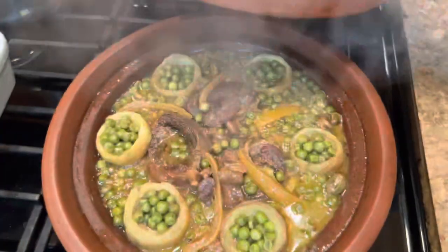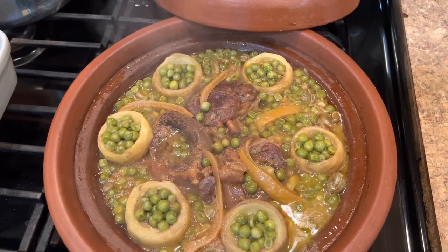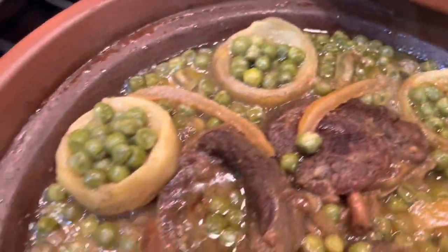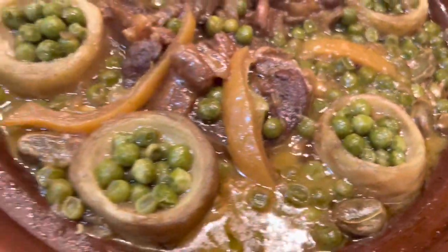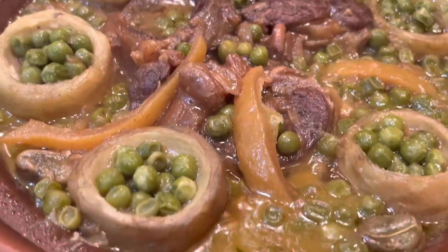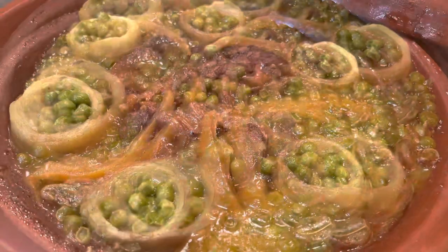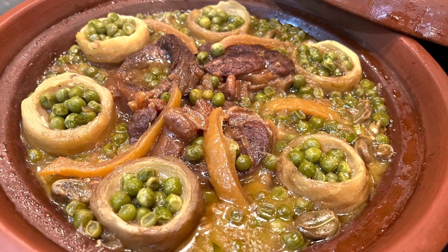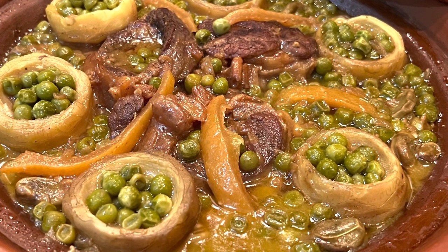Let's see how it looks — the color is so vibrant and nice. Now the tagine is ready, everything well done, tender, delicious, and nutritious. Believe me, this tagine is very delicious — try this recipe, it's very easy. You put everything together in the tagine and leave it to cook, no mixing, no other steps. That was the recipe for today: the traditional Moroccan tagine of beef or lamb with artichokes and fava beans. Thank you for watching — let me know in the comments how you liked it, and see you next time. Enjoy!